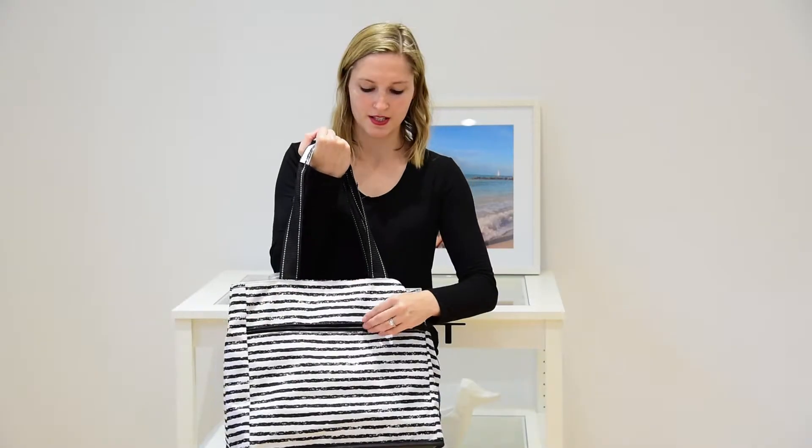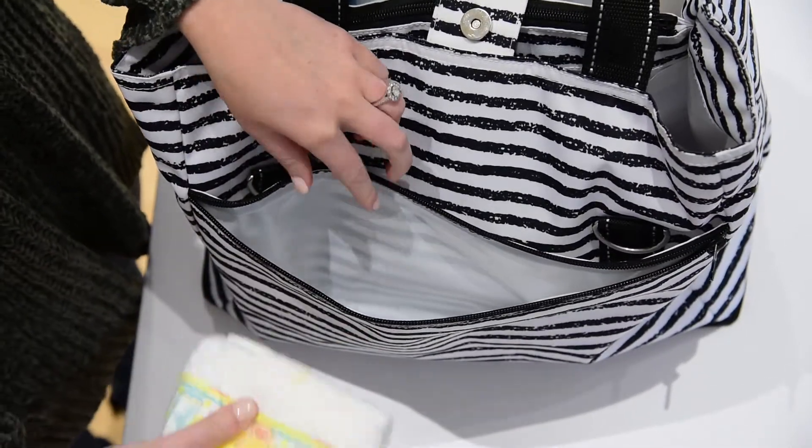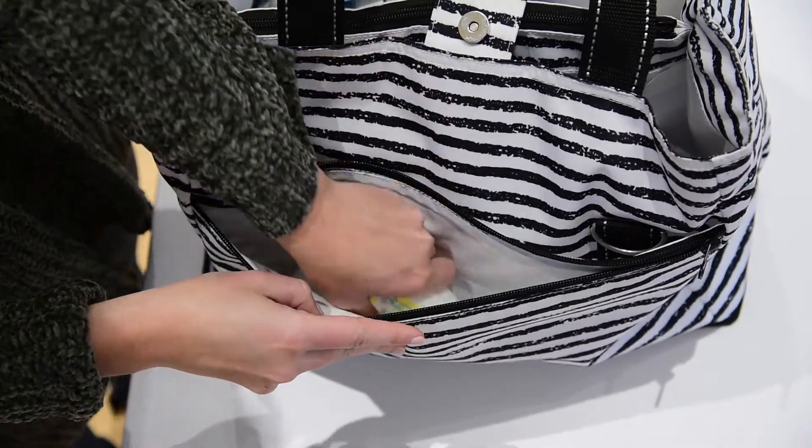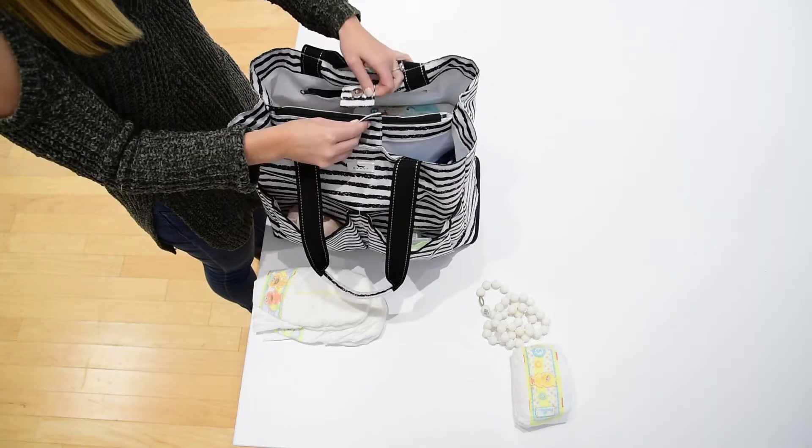My favorite part is also the zip pocket on the back, which is great for those infamous blowout diapers, because it has a wipe-clean surface on the inside and you can zip it closed to keep your dirty things away from the clean stuff on the inside.